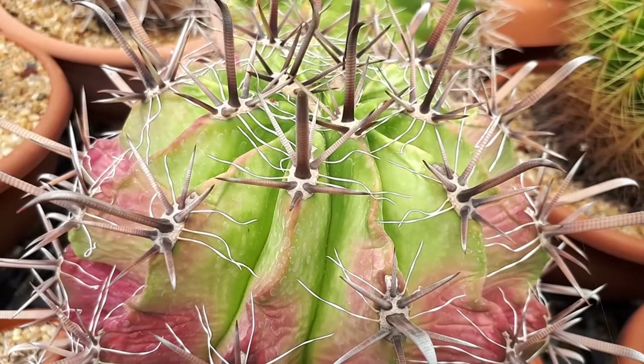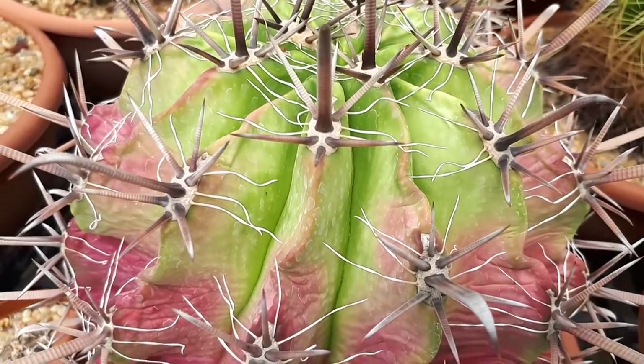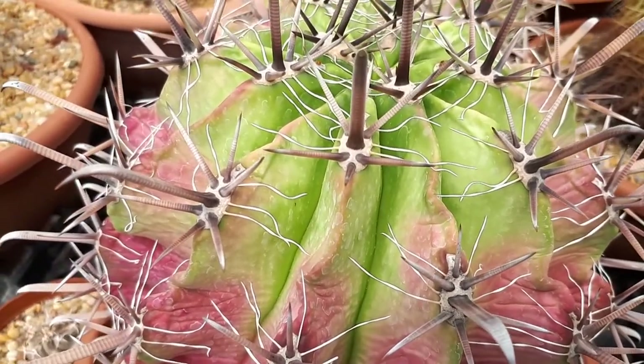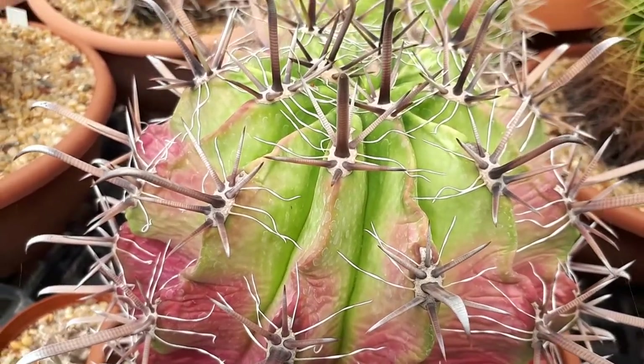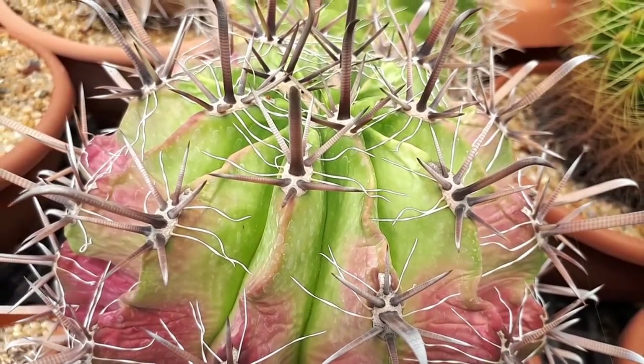In order to grow it, you need temperatures above minus 2 Celsius and dry soil. Drainage of the soil is very, very important. You can try to grow it by cuttings or daughter plants, from seeds, or just buy a plant.